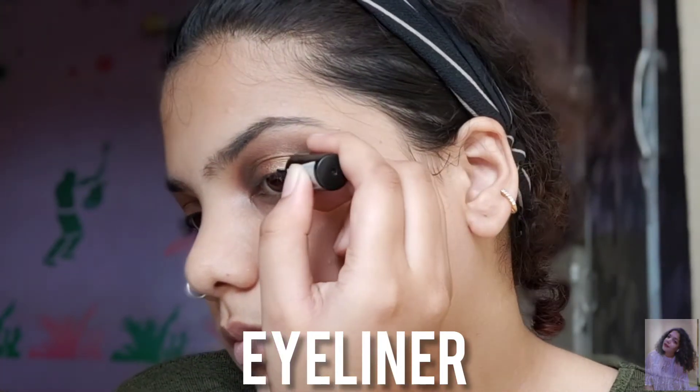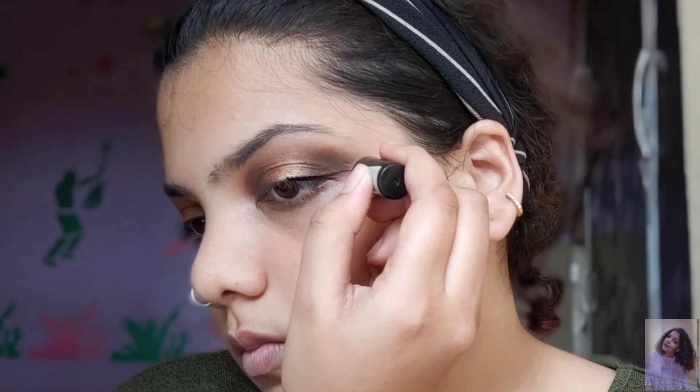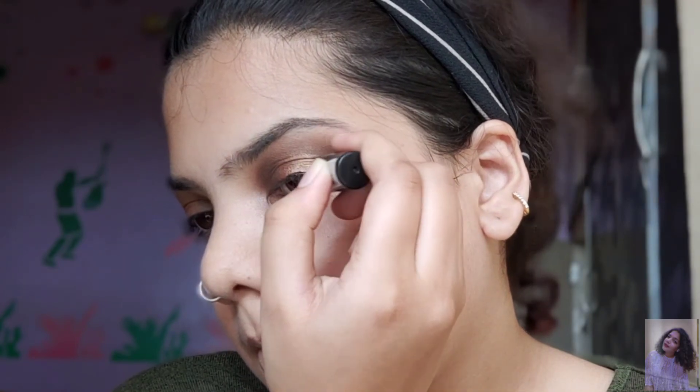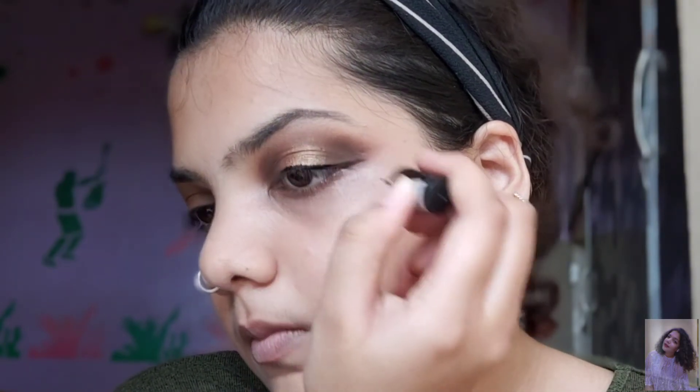So obviously you can tell I'm doing my eyeliner. I thought of skipping it, but it just happened — the wing just happened, so I just did it. I did a thin wing and a thick line for the front of the eye. You can skip it using a black eyeshadow or you can totally do it yourself.